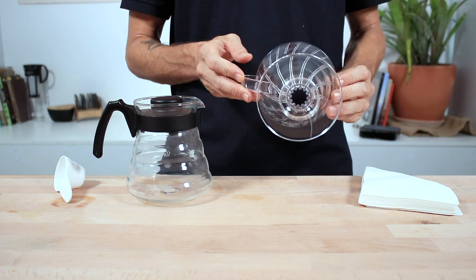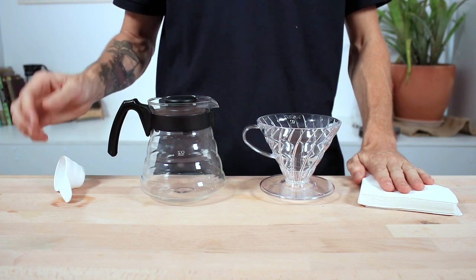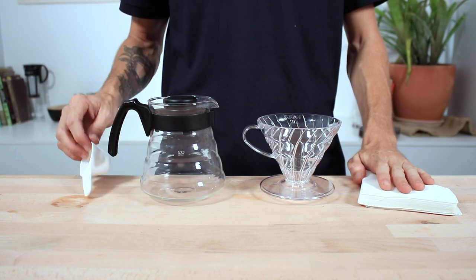You'll receive a V60 plastic cone dripper, a 600ml Hario coffee server, 40 paper filters, and a 12g measuring spoon.